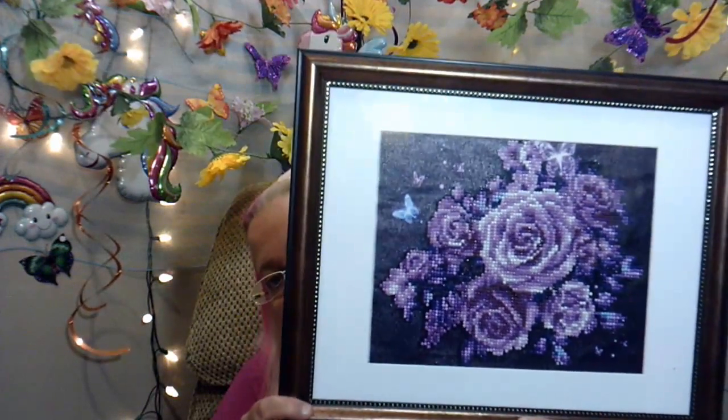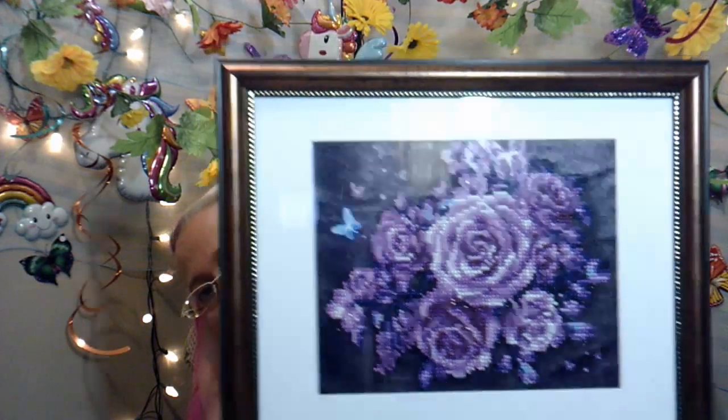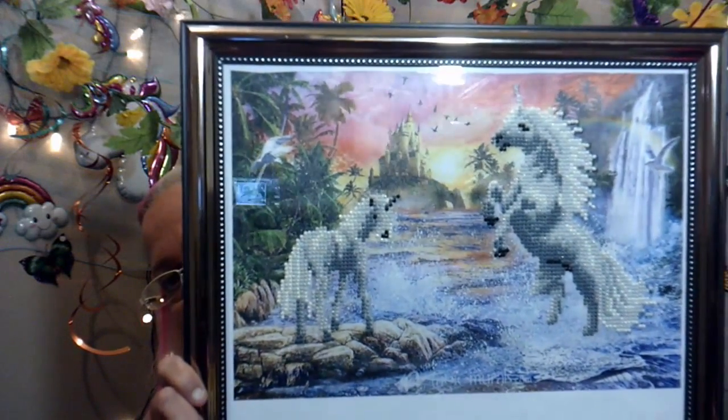I also wanted to show you from my last Dollar Tree haul — I had gotten some picture frames for my diamond paintings, and I've finished two diamond paintings so far. Here's how the first diamond painting turned out — super pretty, and I've got that one for the background. My other one is the unicorns, which isn't a full diamond painting but just the unicorns themselves. It's super pretty and it fits in the picture frames I bought — those are also for my background.